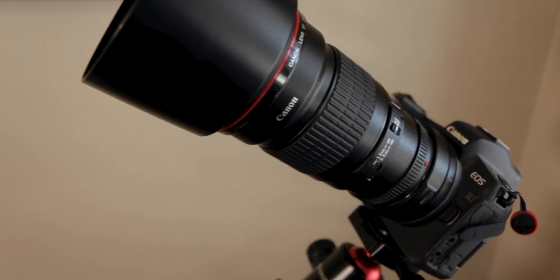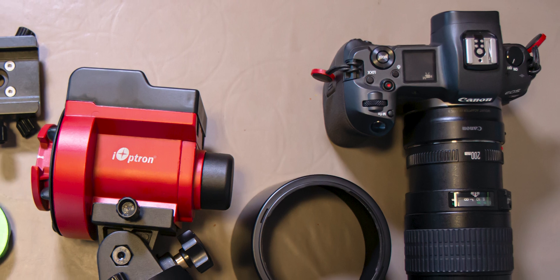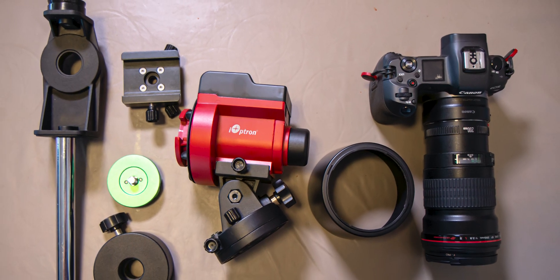Hopefully I'll get a chance to try this out over the next week, and when I do I'll do an update and show how some of the images turned out. Thanks for watching — hope you enjoyed this video of me putting together my SkyGuider Pro setup for portable astrophotography. If you liked this video or want to see more, go ahead and subscribe and hit the like button. Until then, have a great day and I'll see you next time.